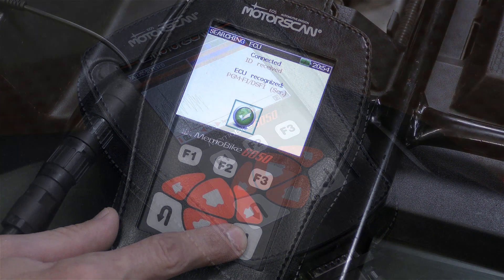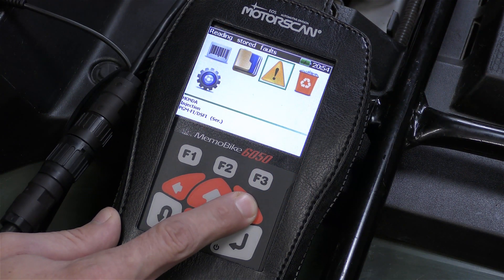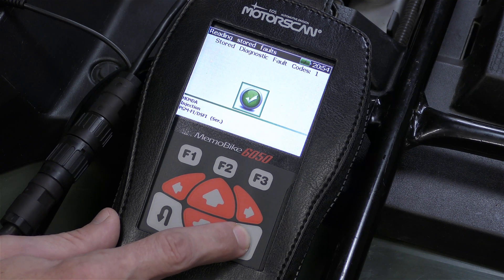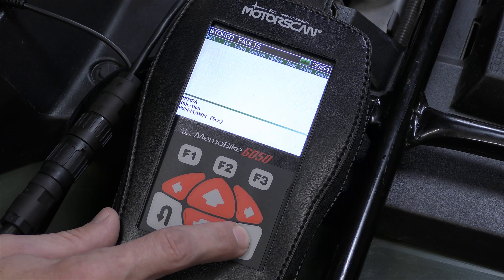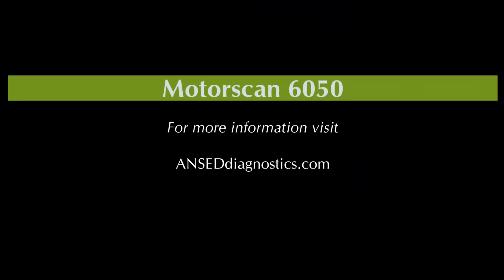The scanner also supports making idle adjustments. The tool can display both live and recorded data stored on the ECU.